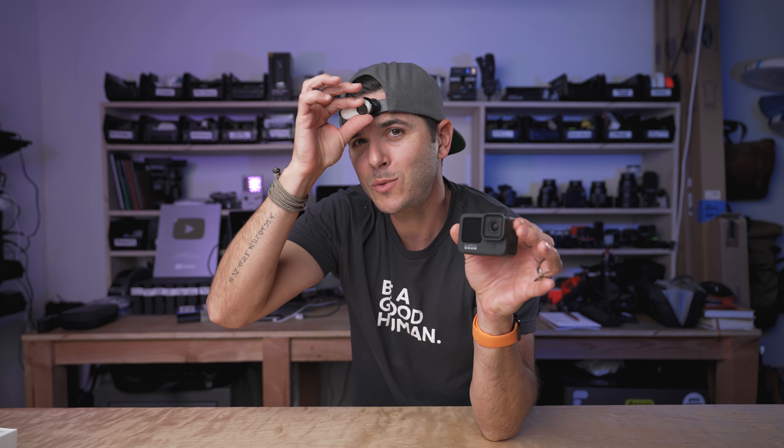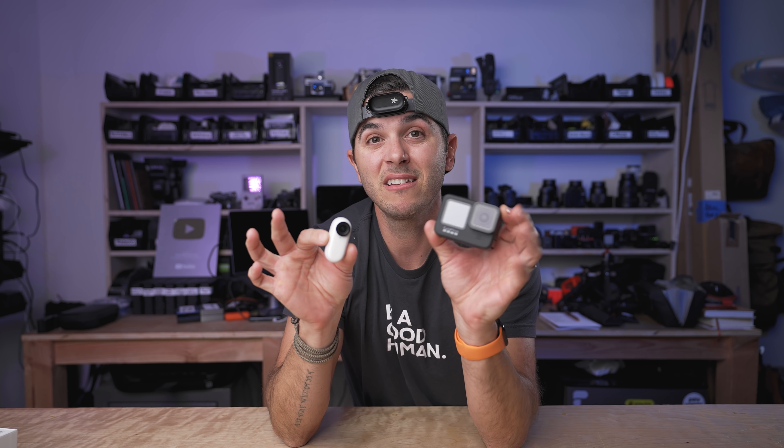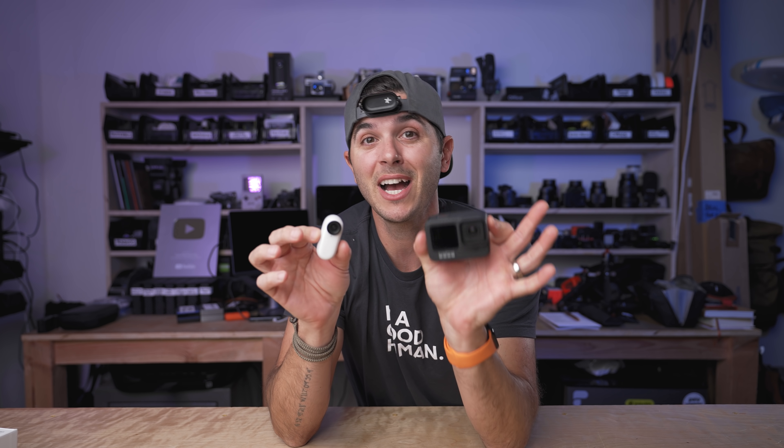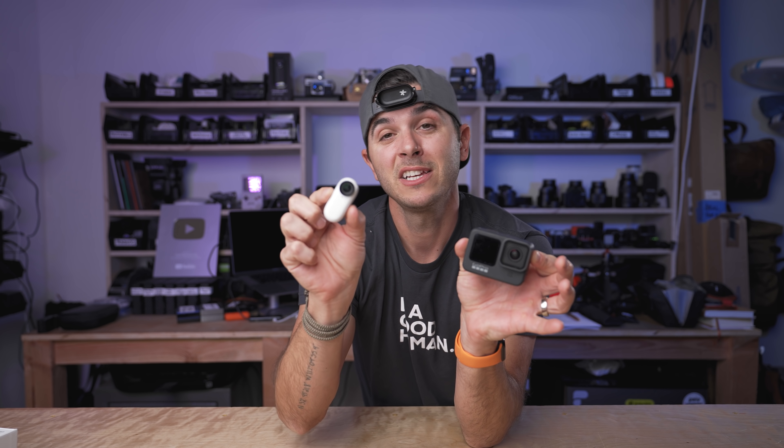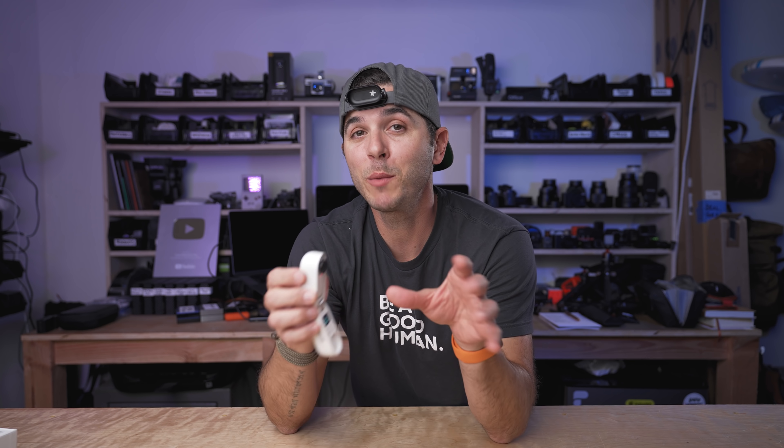Can it compare to something like a GoPro Hero 9? If you guys want to comment below, let me know if you want to see a comparison video between the Insta360 GO 2 and the Hero 9 Black — the flagship action camera, the king of the hill — versus this little teeny tiny guy. Let me know in the comments if you want to see that comparison. I think you might actually be surprised at the side by side.